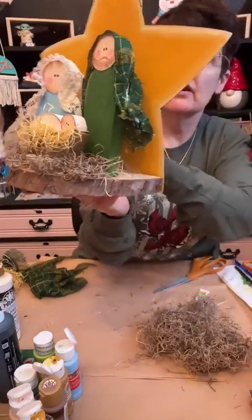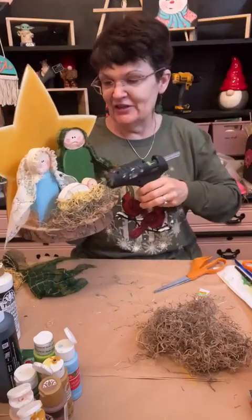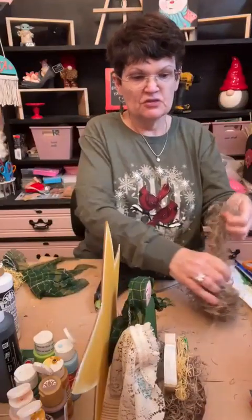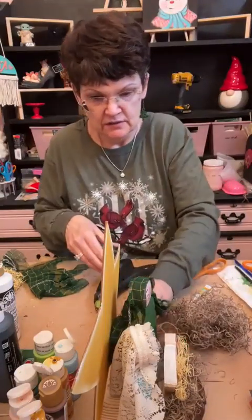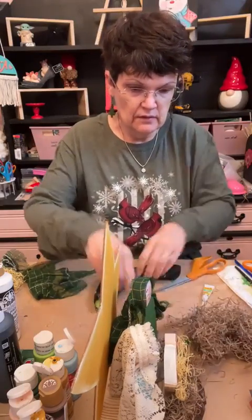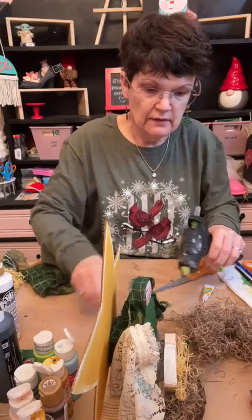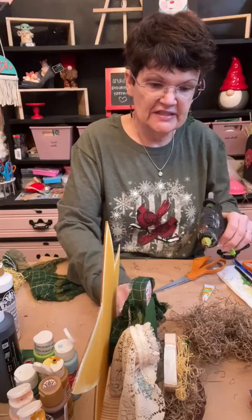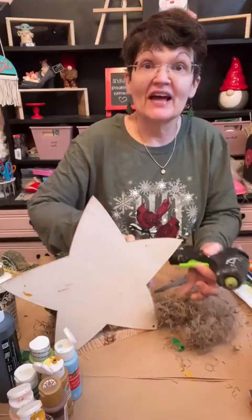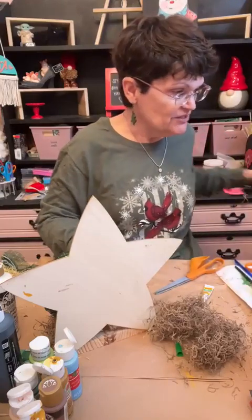I'll put some behind there too and on the other side as well, but not in between. Just want it to look finished. We're going to stick some on the inside here and put a little bit on the side. Jesus is the reason for the season — we celebrate him. Let me try to find that little crown; I think I know where it's at — on the top over there. Give me just a second and that'll finish him out.